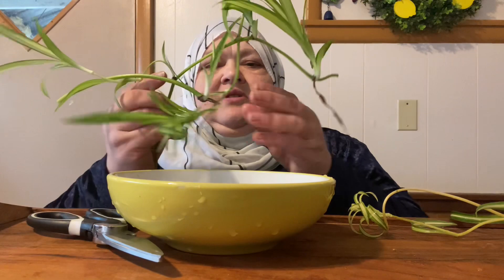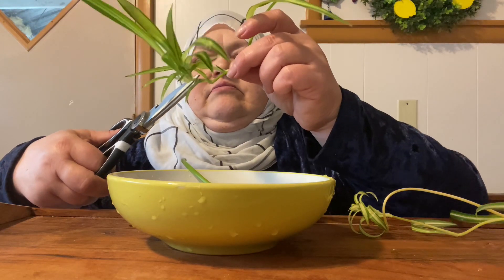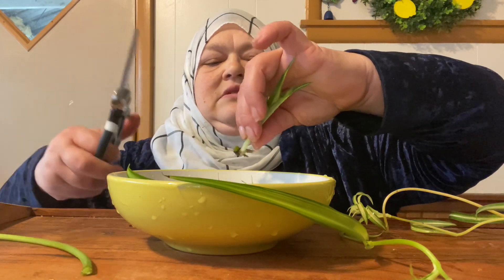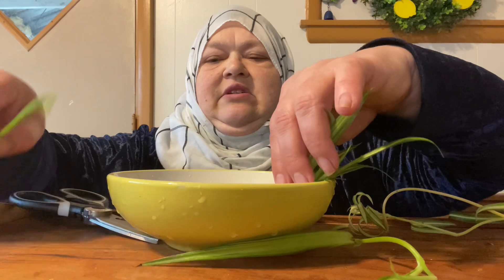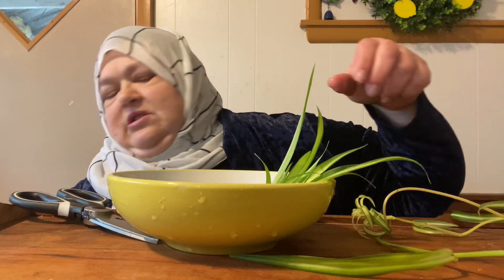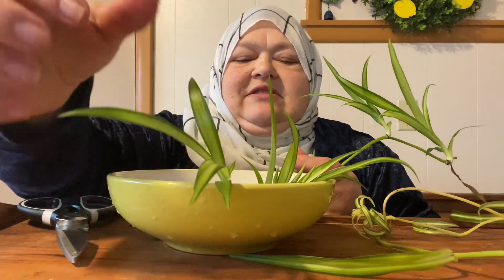I'm going to trim them off and put their little bottoms in the water. I trimmed it off so it can sit nicely in the water. I'm going to cut it off as close to the stem as I can. I'll put a piece of stem in there if I need to to keep them from falling. They were pretty on the plants but I decided to cut them off and see what I can do with them.